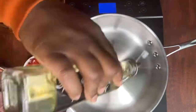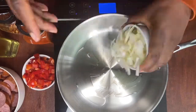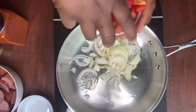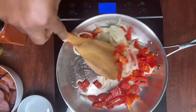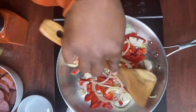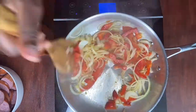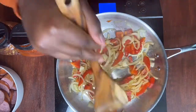Next we're going to sauté our onions. I'm adding oil to our pot, then we're going to add our onions and bell peppers and mix and sauté those two together. We're going to let them sauté for three to five minutes and let them brown up before we add our paprika, crushed pepper, and sausage.